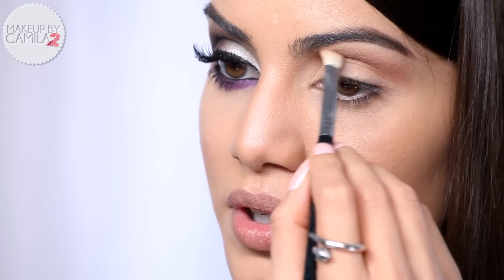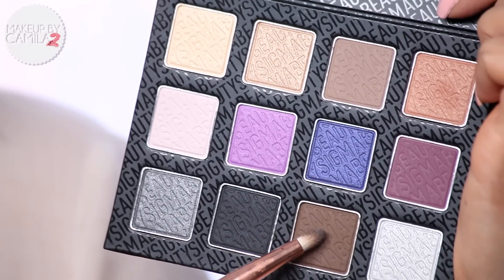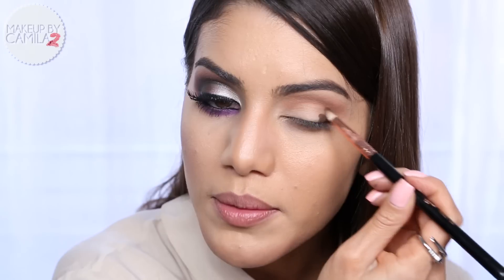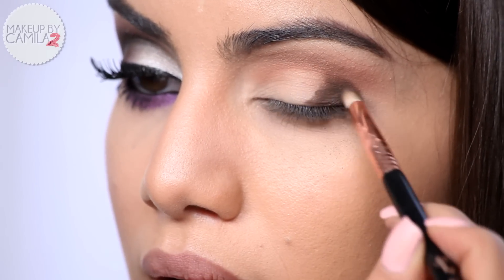I'm blending starting from the crease going upwards towards the brow. Next I'm going to take a matte deep brown shadow - this is After Hours from the nightlife palette - and apply it on my outer corner. Then I'll come back with my blending brush and blend that.